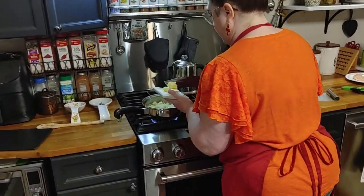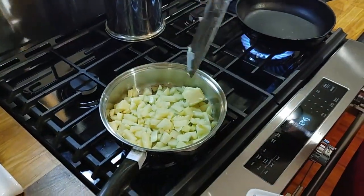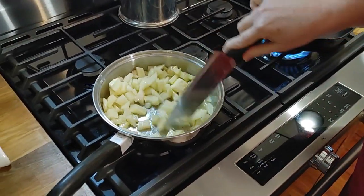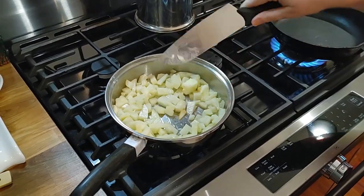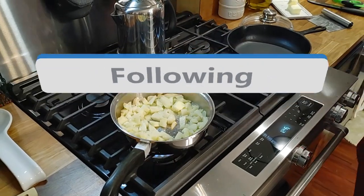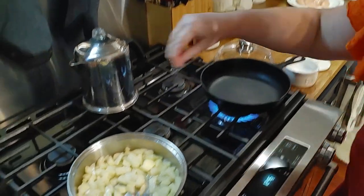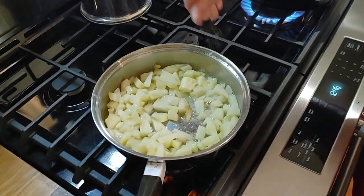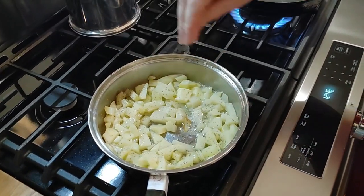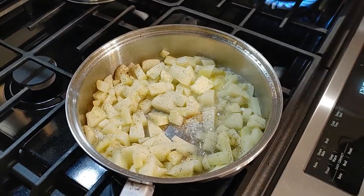So we're going to throw some butter in here. Get that stirred up. I want to put a little bit of spice in here with these — first, salt and pepper. Salt, pepper. And I guess that's all we need in there for now.